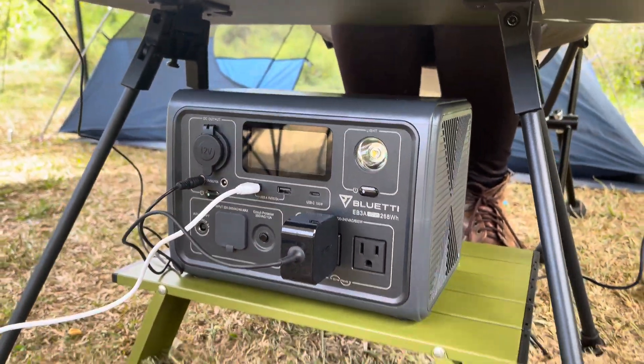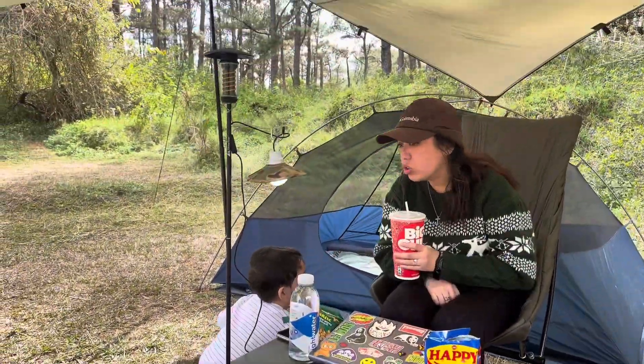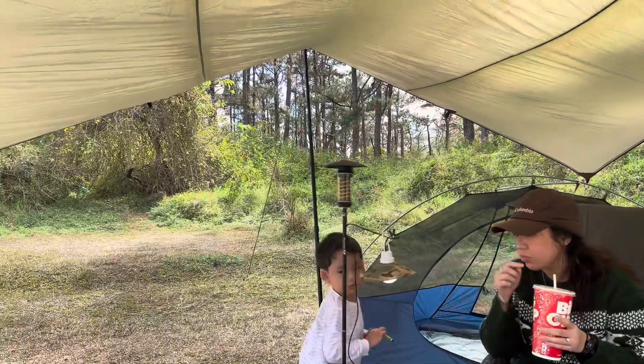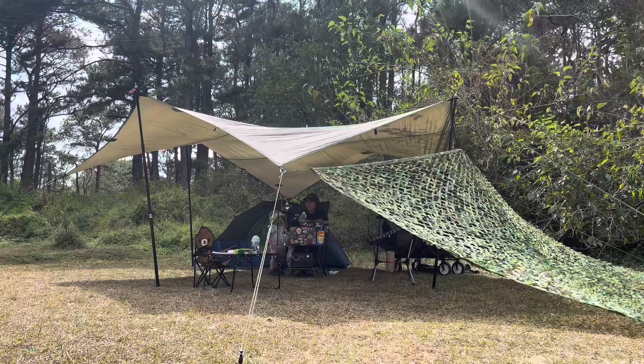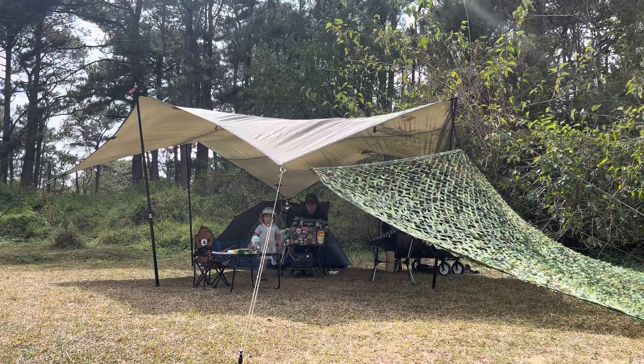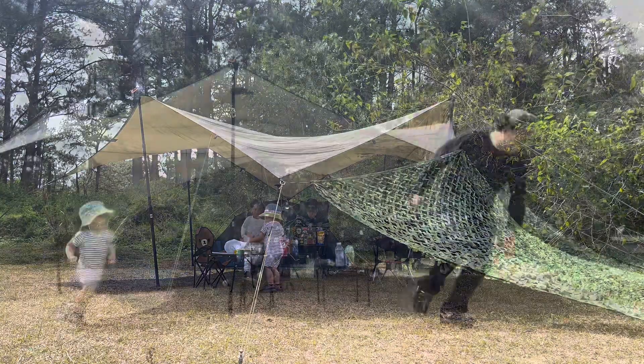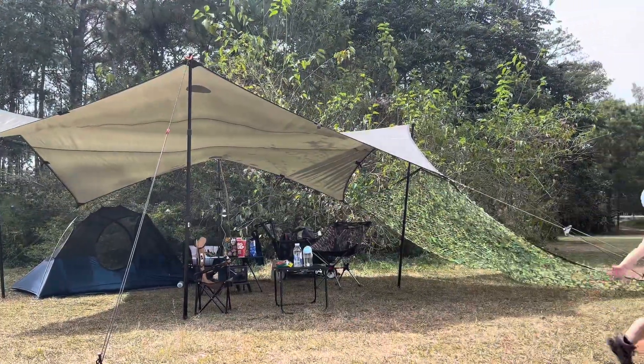This power station is not only packed with features, but it is also very easy to carry, making it a great companion for camping trips, outdoor adventures, or as a backup power source during emergencies. It's fast-charging, safe, and reliable — a cost-effective solution for your power needs.